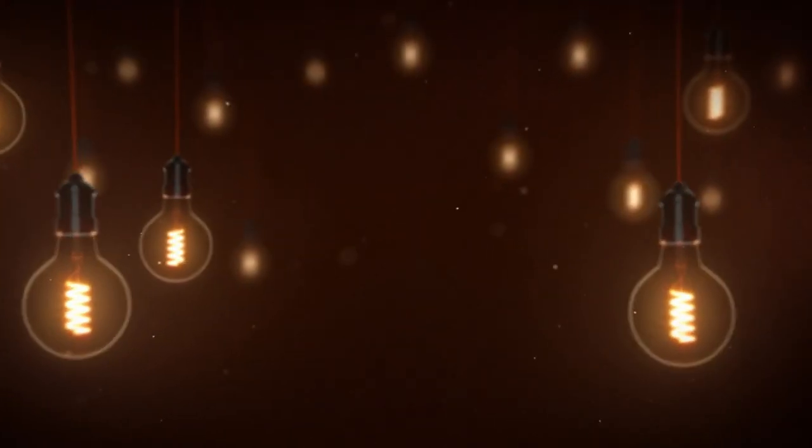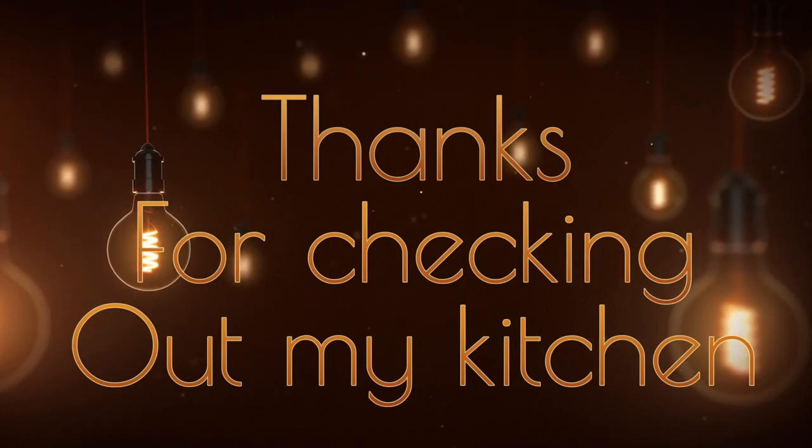Make those. We'll catch y'all next time — I can't even continue to speak, so I'm going to see y'all next week. Thanks for checking out my kitchen y'all. Love you.